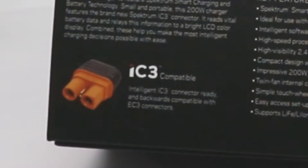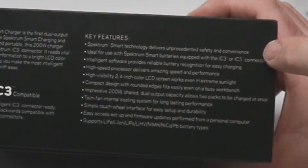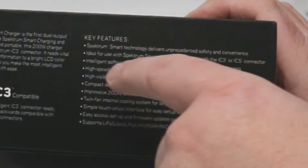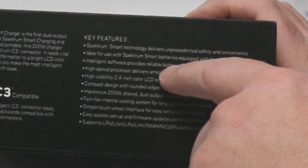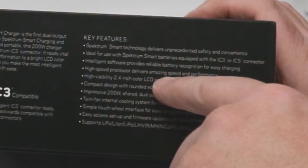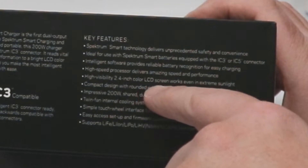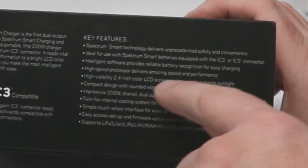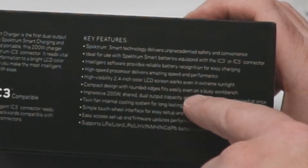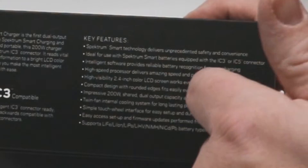Key features: provides unprecedented safety and convenience, ideal for use with Spectrum Spark batteries equipped with IC3 or IC5 connectors. Intelligent software provides reliable battery recognition for easy charging. High-speed processor delivers amazing speed and performance. High-visibility 2.4-inch color LCD screen works even in extreme sunlight — I'll be interested to see how this looks in the dark too. Compact design with rounded edges fits easily on a bench. 200-watt shared dual output capacity.